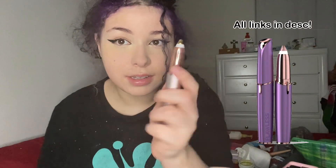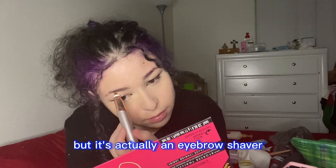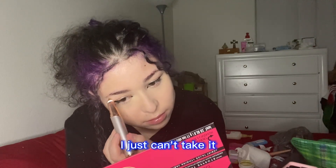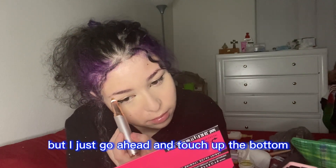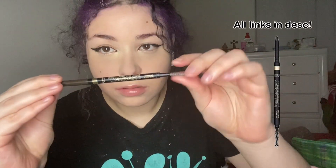I actually have this thing that looks a little weird but it's an eyebrow shaver. I don't like plucking my eyebrows — I just can't take it — so I go ahead and touch up the bottom of my eyebrows just to clean them up a little.